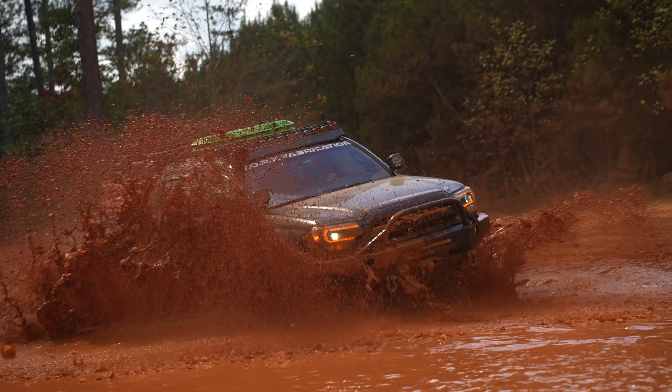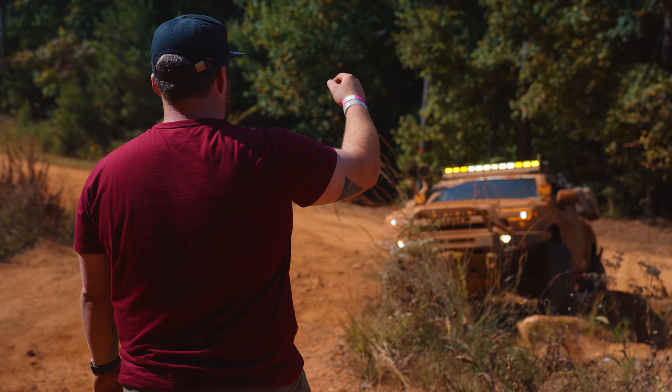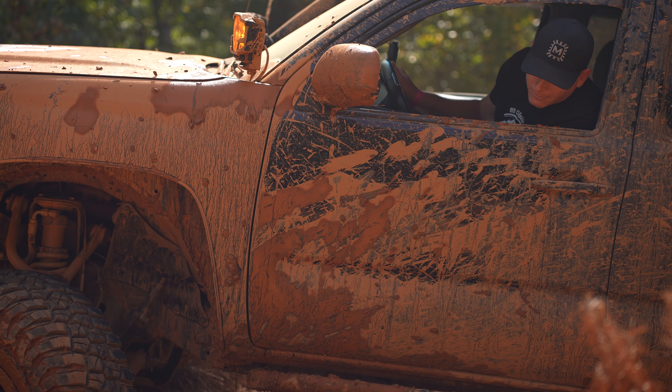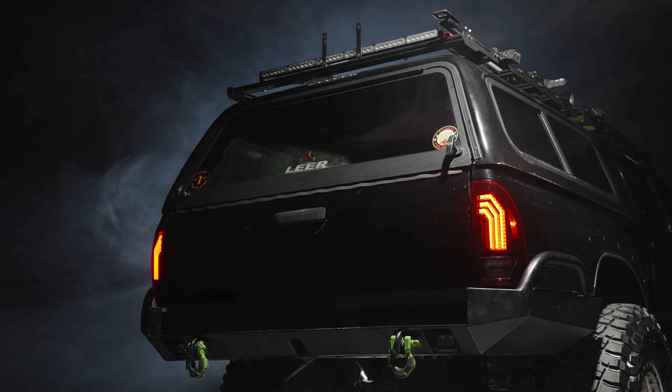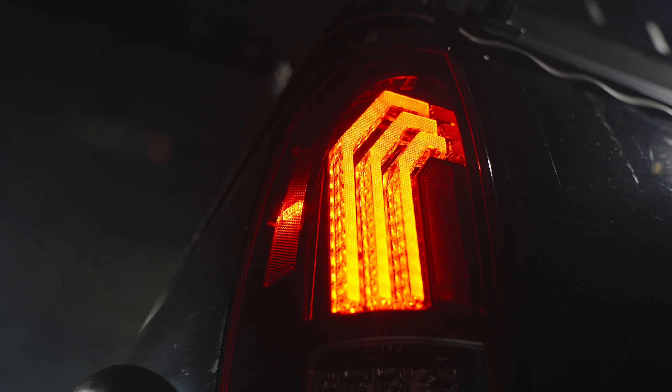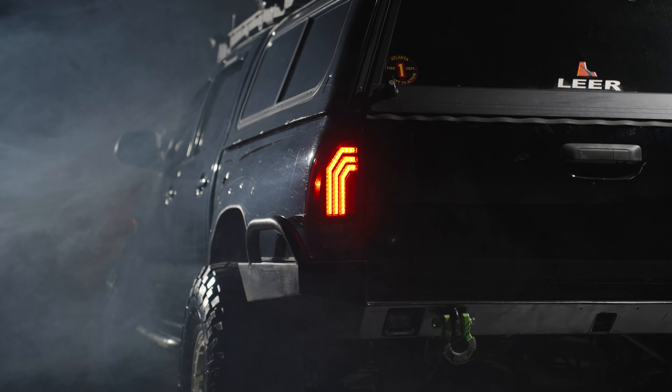The Toyota Tacoma has one of the most dedicated followings in the aftermarket scene. While there is no shortage of aftermarket parts for the Tacoma, until now there have been zero options for a solid taillight upgrade, at least for those who actually care about what goes on their truck. The Morimoto XB LED taillights for the 05-15 Toyota Tacoma are the category killer we've all been waiting for.